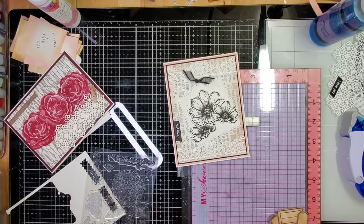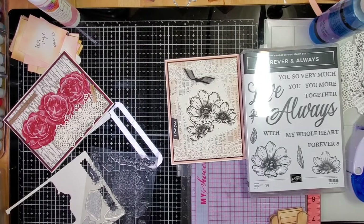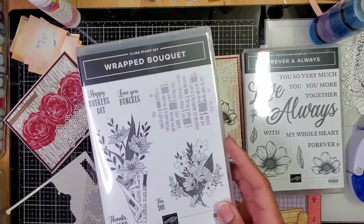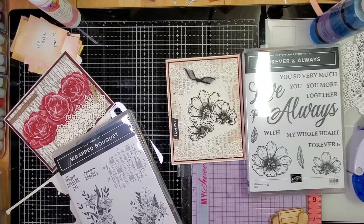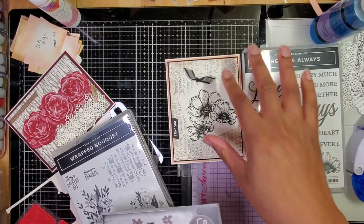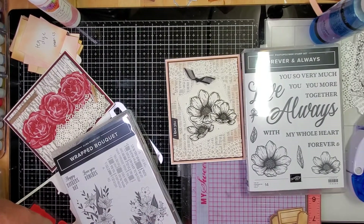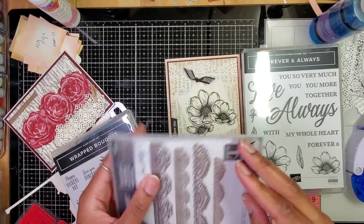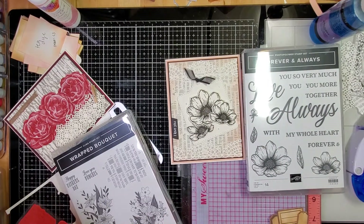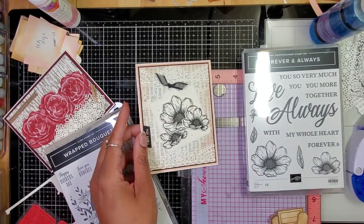I'll just recap and show you really quickly. So yeah, these two sets, and then I used my old crafty stash — I'm all about using what I have. I used my Sizzix thinlets to get the border here, and then this tag die is off somewhere; I think I purchased that off Etsy.